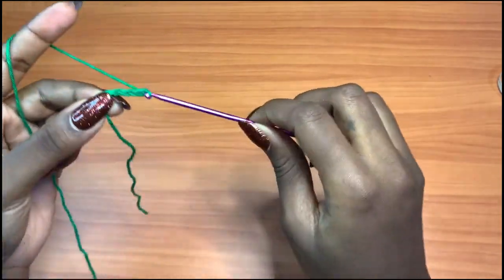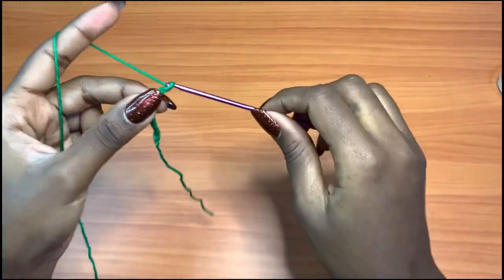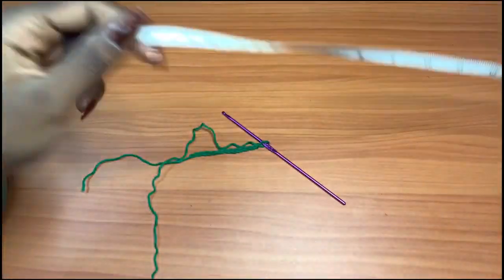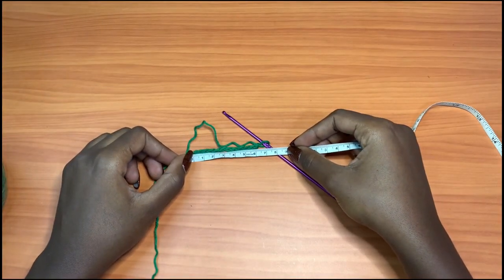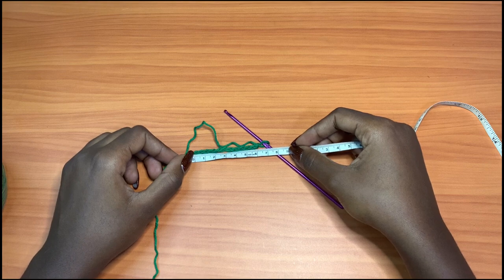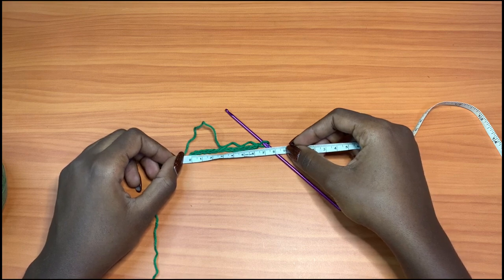We're going to make a chain of 12: one, two, three, four, five, six, seven, eight, nine, ten, eleven, and twelve. I'll be taking all the measurements so you can follow along closely. If you get a different measurement, we're not using the same tension. If you're getting a bigger measurement, consider going a hook size below like 2.5; if smaller, maybe use a 3.5mm hook. This measures about 7 centimeters.